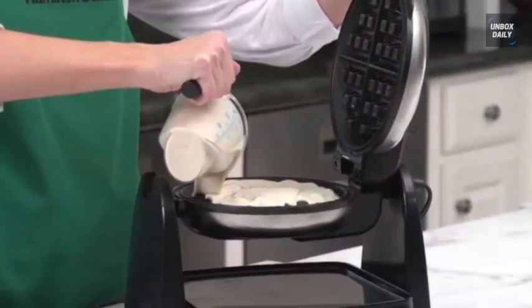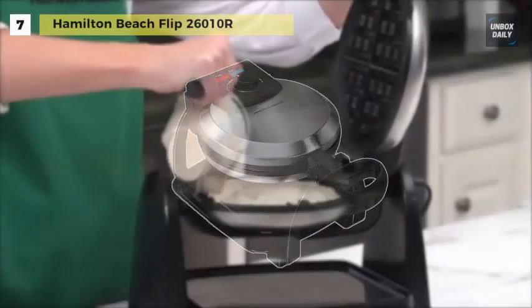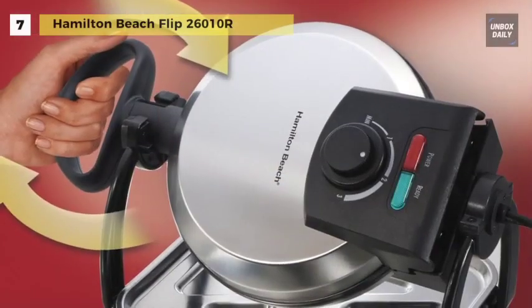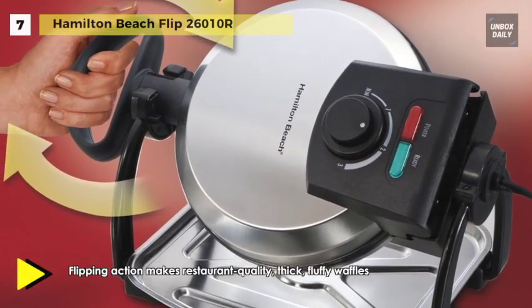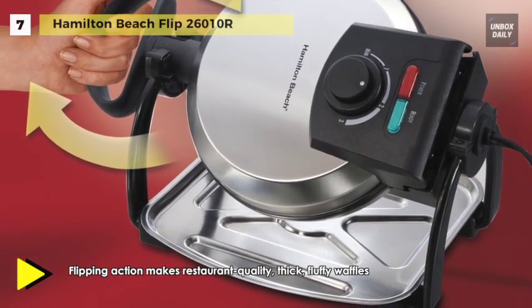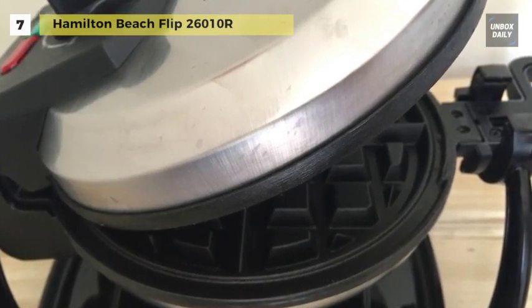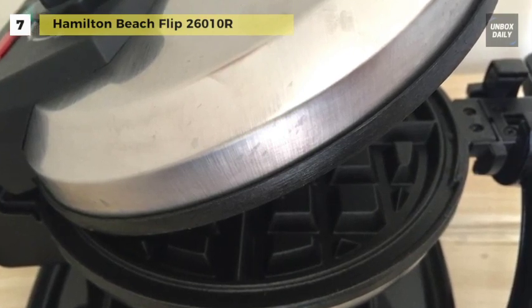Enjoy delicious, fluffy Belgian waffles with the Hamilton Beach Flip 26010R Waffle Maker. You can use the adjustable browning controls for cooking your waffle to the finish you want. The Belgian-style grids on this waffle maker are non-stick, allowing for effortless release.